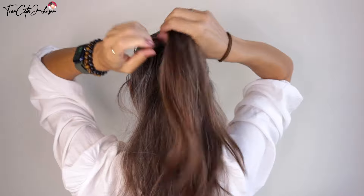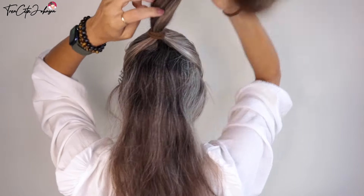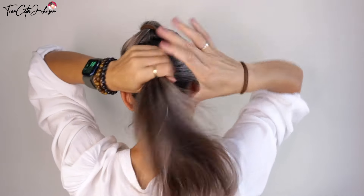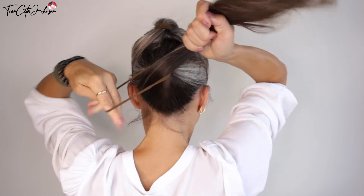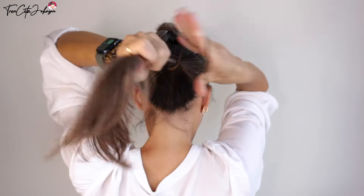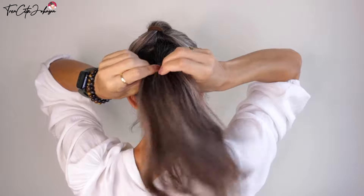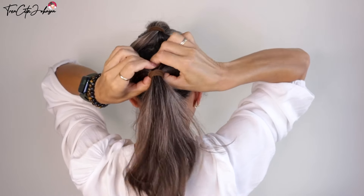Hold this hair away — you can clip it away or do it like me and just hold it with your mouth. Then do another ponytail that is not completely deep, not in the middle, something in between.